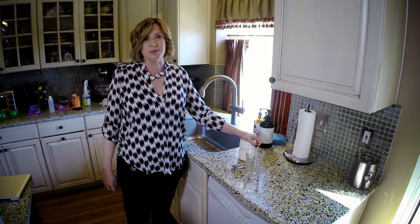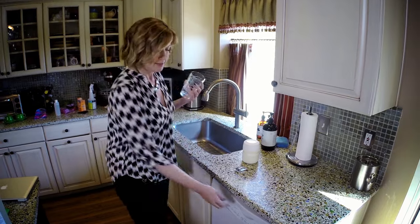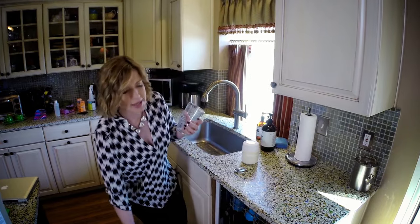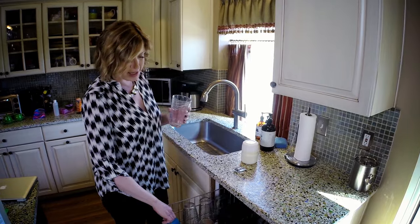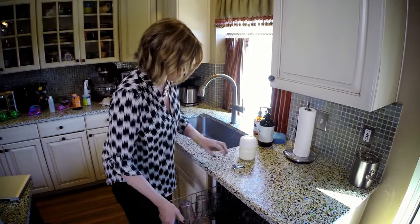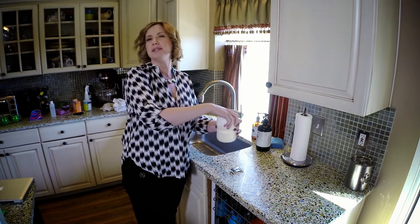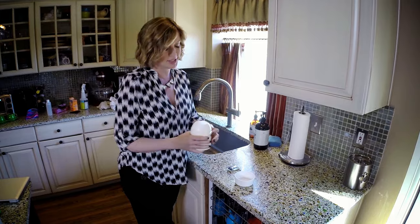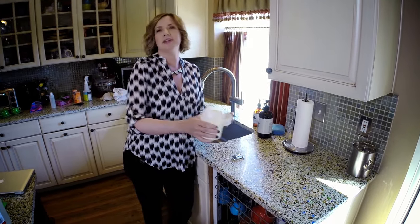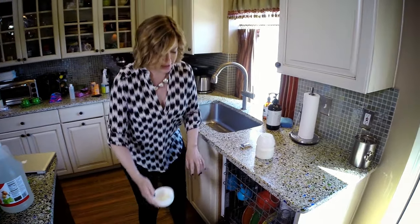When you're having company, you don't want cloudy glassware. A trick I've found to make sure everything is sparkling and clean without that white haze is to use any kind of Tang or lemonade product whose number one or number two ingredient is citric acid, because that's the active ingredient in the lemon products on the market that cost considerably more — all it is is citric acid.